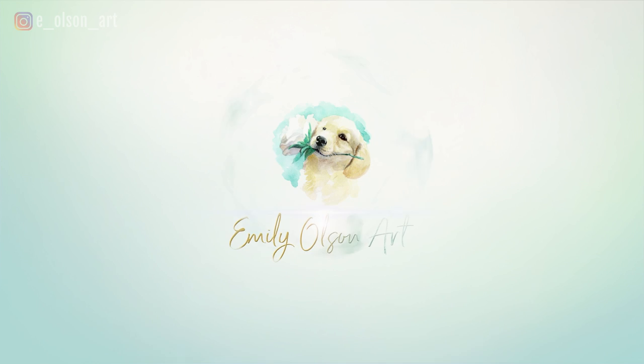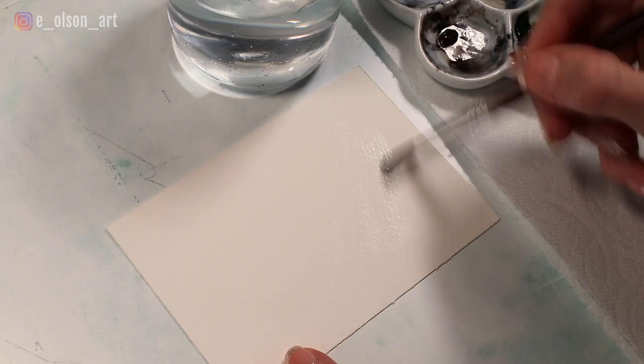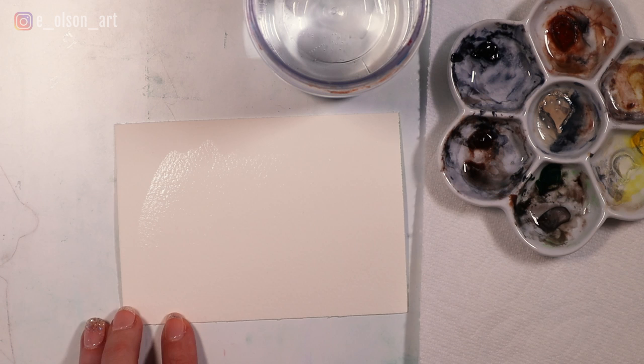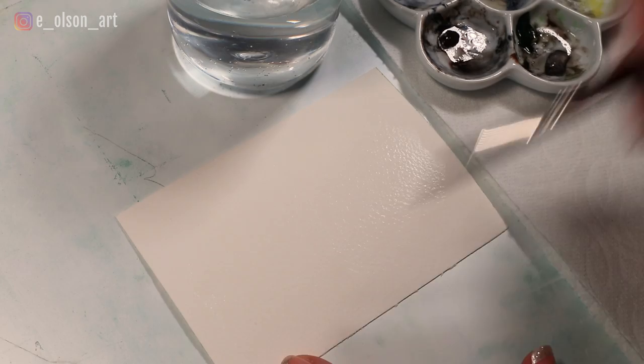I'm going to start with clean water on my Escoda size 8 round brush and just paint a section of the paper with water first. We'll be using the wet-on-wet technique to create these fun effects. It is important to study your reference photo to get the colors right, but I don't want you to worry about getting all of those individual little spots on the dappled gray horse because the technique we're going to use today is really just going to do the work for us.